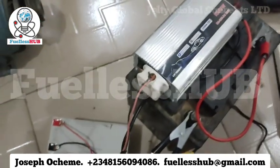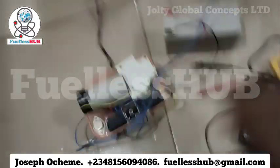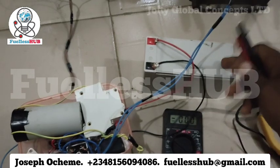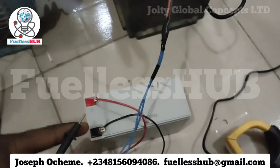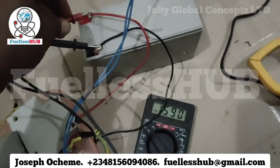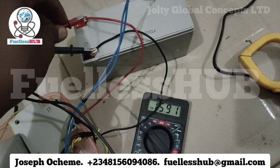Here is our inverter which we use in powering the electric motor. This battery is charging. Before this, I showed you the state of the battery. Let's check the battery level — this is our battery we are charging for free. This electric motor is now turned into a transformer with this setup, charging this battery for free. The voltage is now reading 15.90 and climbing: 50.91, 50.91.